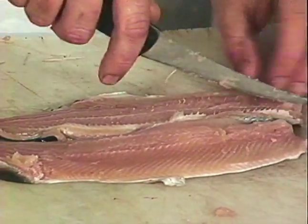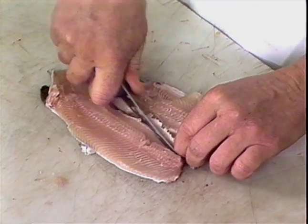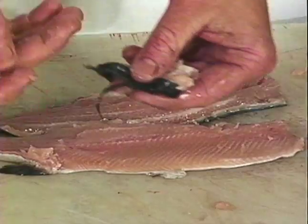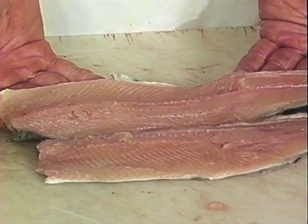You have your dorsal fin just in between the two fillets. You cut along each side of it, taking that off. Bottom fins — there you have it, a nice fillet.